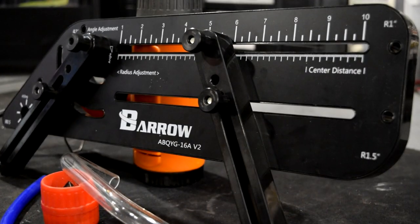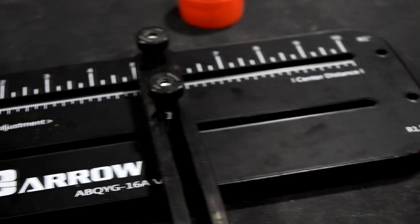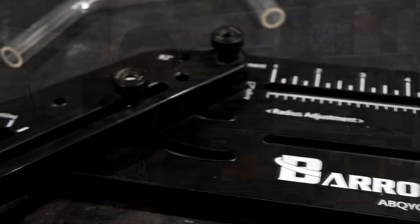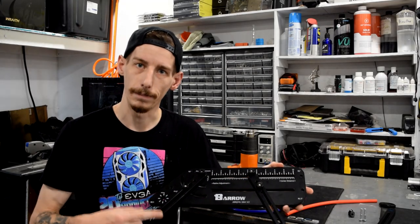In our very first episode I want to teach you guys about Barrel's Bending Mandrel. This is one of my favorite bending tools purely because it's so versatile. You've got a bunch of different options on how you want to bend things and it's really easy to use. So let's jump into it.